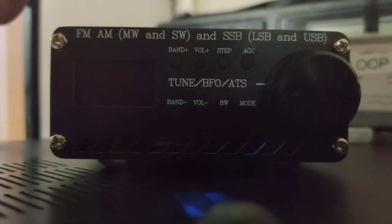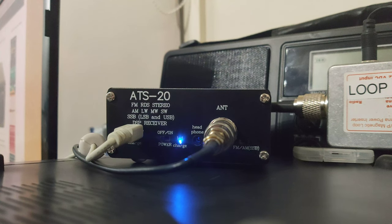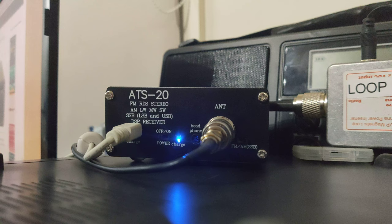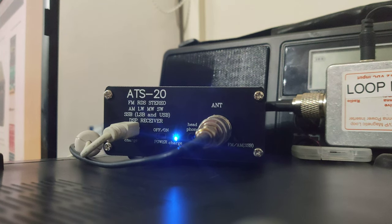Turning the radio around, you'll see your connections on the back. You've got power, the antenna connection which is BNC — so I've got a little converter — you've also got your on-off switch, and then there's another switch that changes between FM, AM, and single sideband.